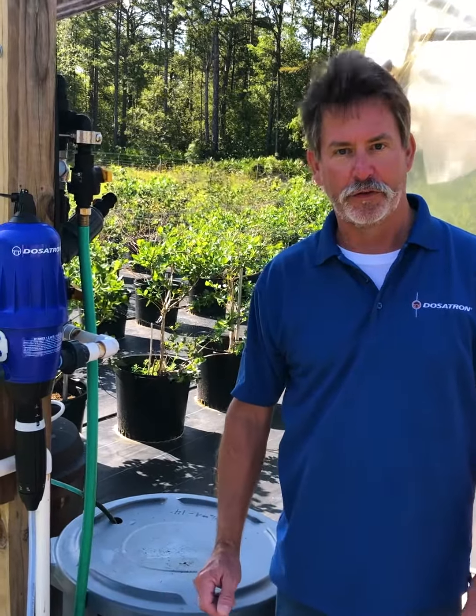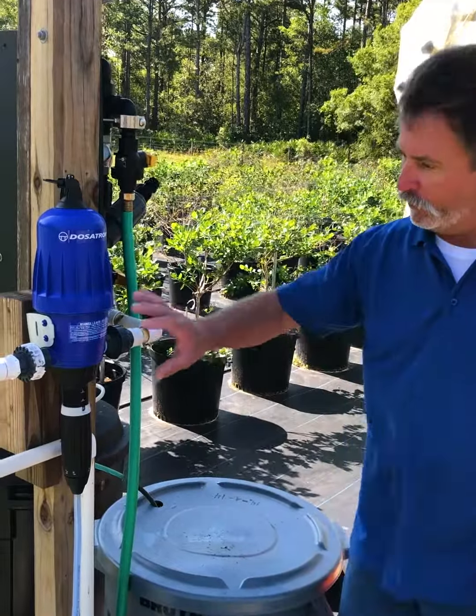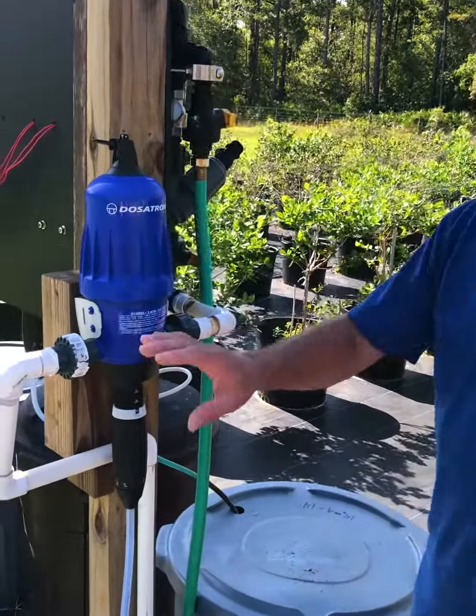Hi, this is Lee with Dosatron and Dilution Solutions. I want to show you a simple installation here. This is an E14 Dosatron that is piped in.